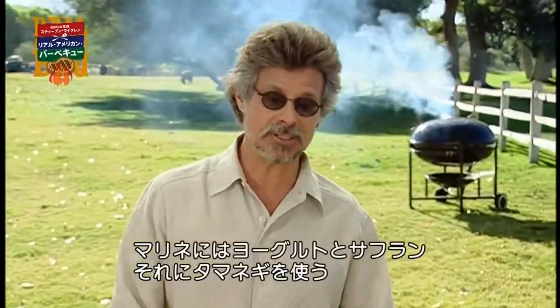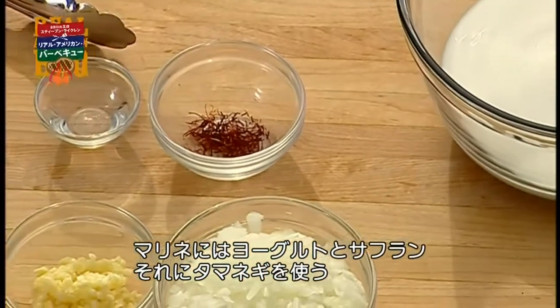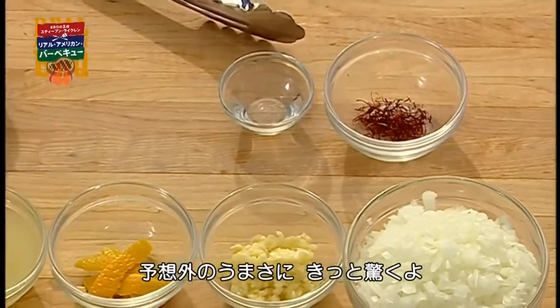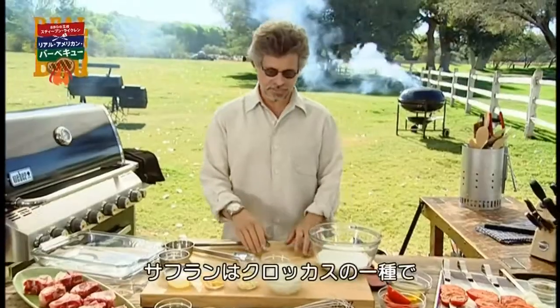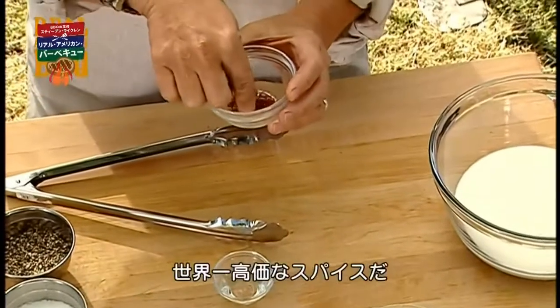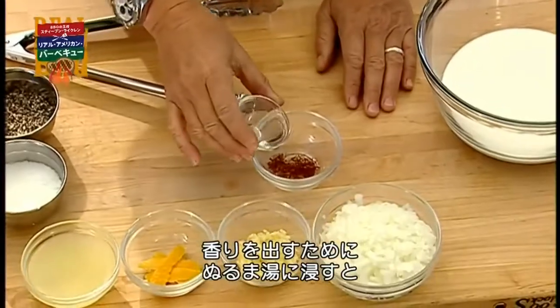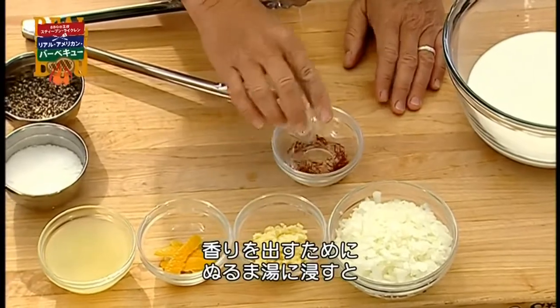In this dish, the lamb is marinated in a vibrant mixture of yogurt, saffron, and onions. The combination of flavors will come as a revelation. One of those flavors is saffron — the world's costliest spice. It comes from an aromatic crocus, and to activate the flavor, you simply soak it in a little warm water.